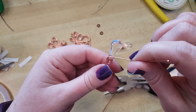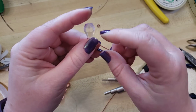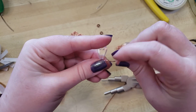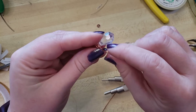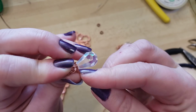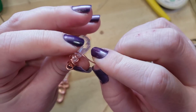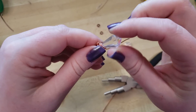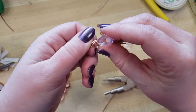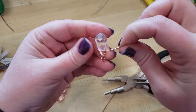I think I liked it better with one less wrap, but you can always unwrap it. So now I'm going to wrap around here once, following around and keeping the wire snug to the sides of the bead — just like that.